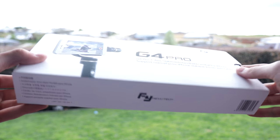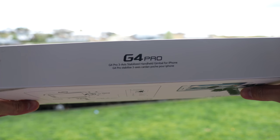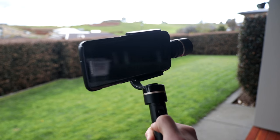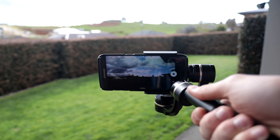In today's video we're going to be taking a look at the Feiyu Tech G4 Pro for your smartphone. This is a handheld gimbal that can work with just about any smartphone. This was sent out to me by Gearbest — of course this doesn't affect my review in any way, shape or form. I was actually really interested in reviewing this product as I've been looking at getting a gimbal for my main rig.